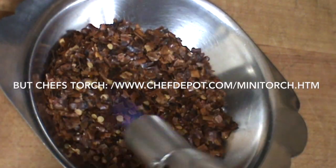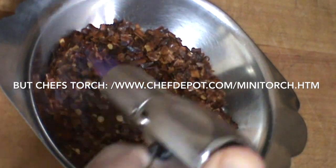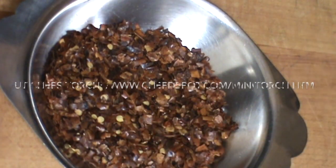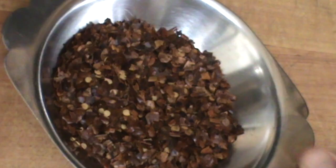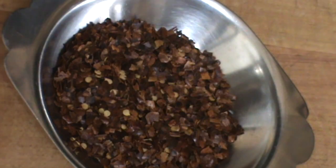Oh, smells good. It's definitely getting a little bit brown, a little bit of flavor releasing. Now it's looking good. But to get it out of the shaker, which I like to use, we're going to have to proceed.